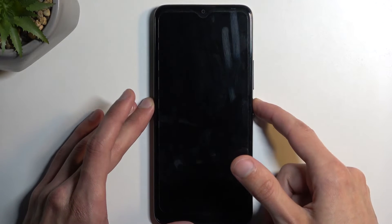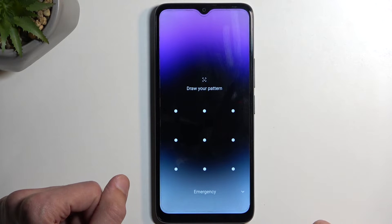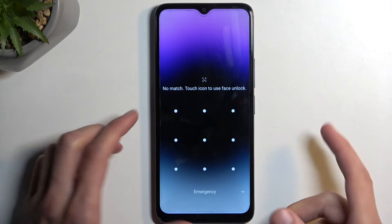I'm going to unlock the device — you can see I do have a screen lock set, a pattern specifically — and I will progress from here as though I don't know it.